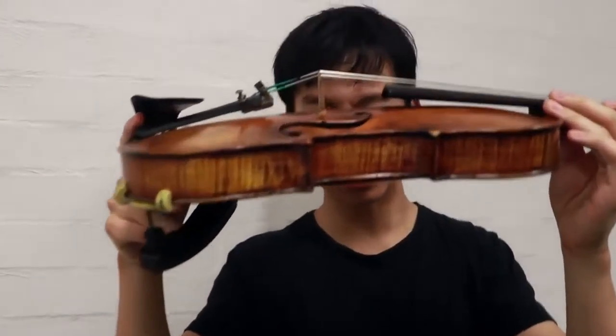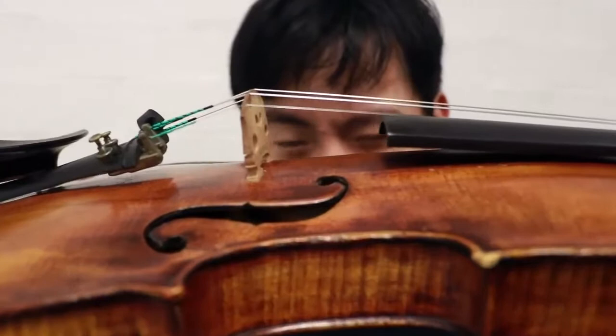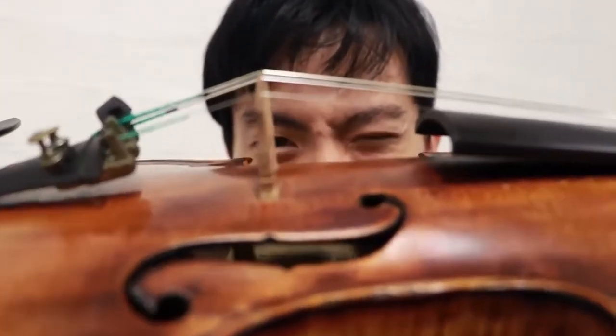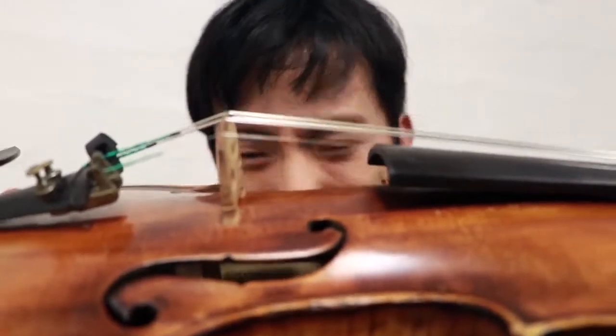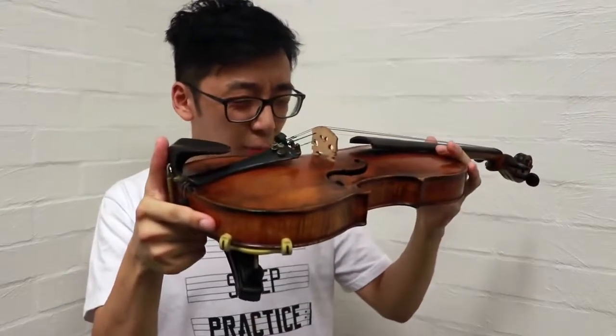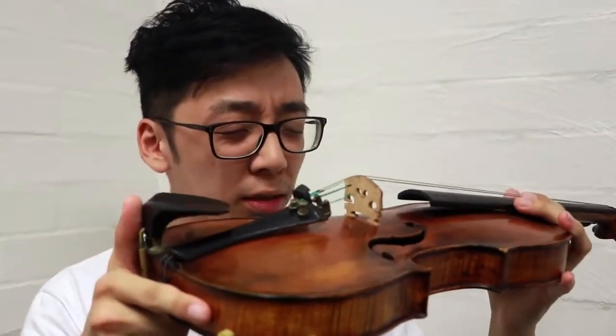Hey Brad, do you think you can check something for me? I feel like my bridge might be leaning the tiniest bit forward, but I'm not sure. It looks like maybe it's like 91 degrees instead of 90. Can you have a look for me? Yeah, actually, it has moved forward a little bit. But that's normal, isn't it?